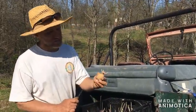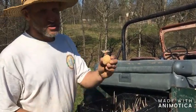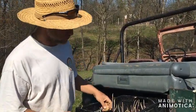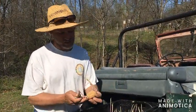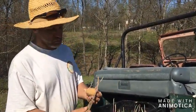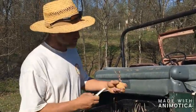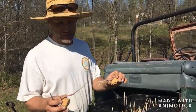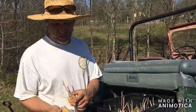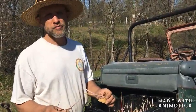To prepare the seed potatoes to go in the ground — this one only has one eye with much growth to it, so we'll plant it whole. Some other seed potatoes, like this one, have eyes on both sides, so I'll take a knife and cut those in half, giving us two starts. Whenever you plant these, make sure you plant them with the cut side down and the eye up — they seem to take off a little bit better that way.